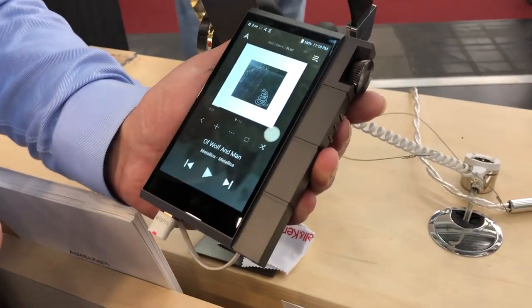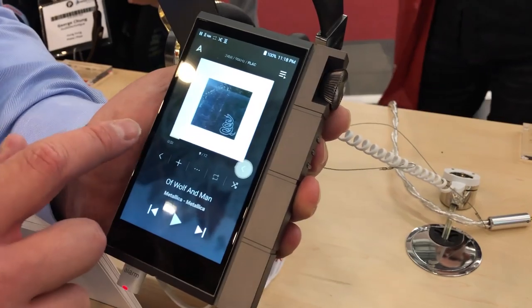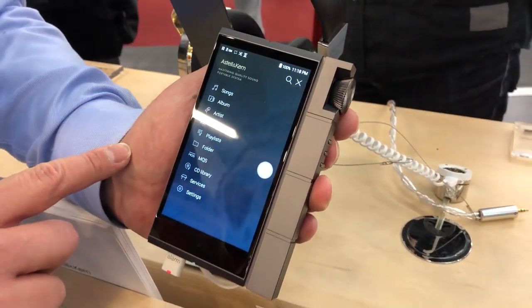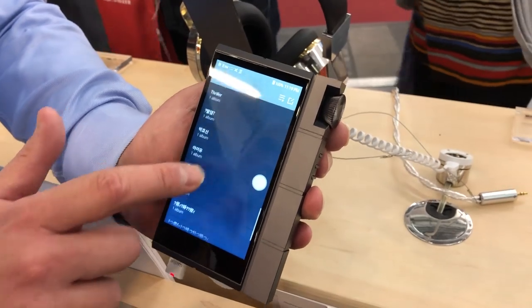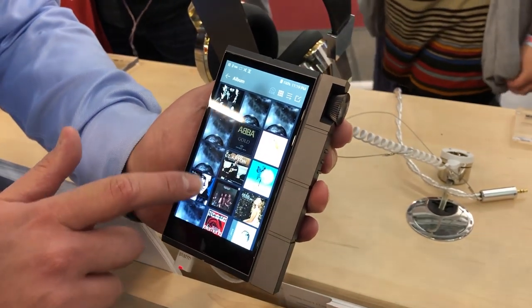This comes with a black leather case, which we don't have on display here. So this is the main screen that you start at. If you swipe to the left, you can choose by album, artist, genre, or songs. Here I'd be choosing by artist, and here by album.